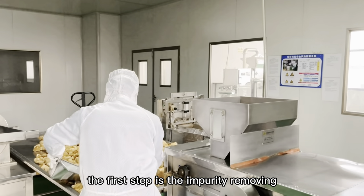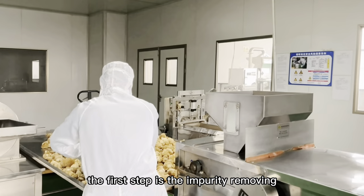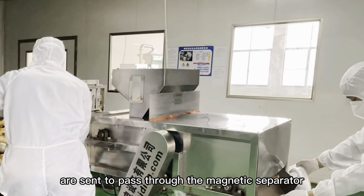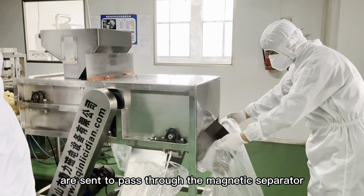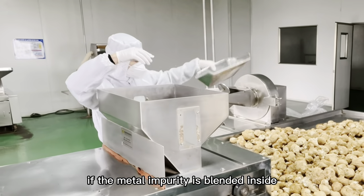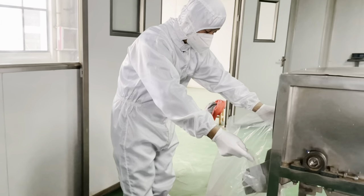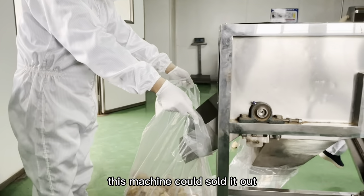The first step is impurity removing. The Lingzhi mushrooms are sent to pass through the magnetic process. If any metal impurity is blended inside, this machine could sort it out.